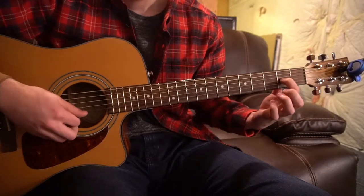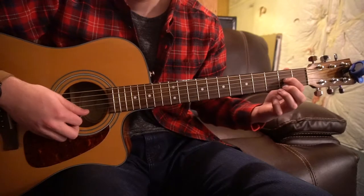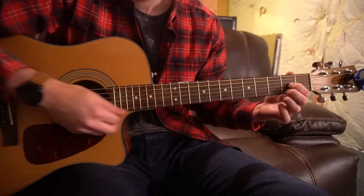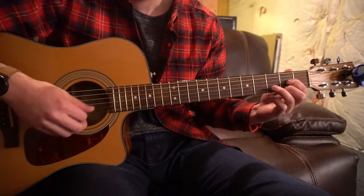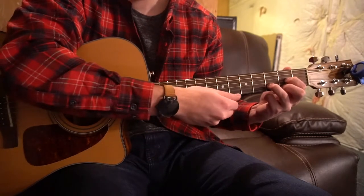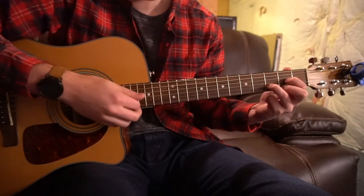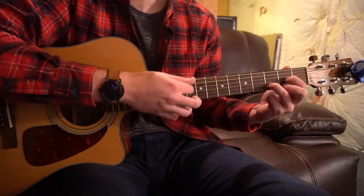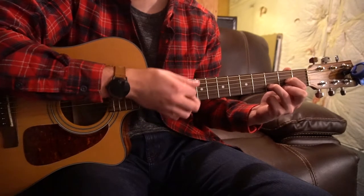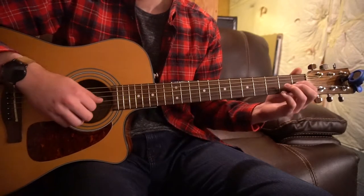Now for the D chord, your index is on the second fret of the G string — three strings up. Middle finger is on the second fret of the high E, that's your topmost string. And then your ring finger gets placed on the third fret of the B. We're playing the D, G, B, and the E string — everything but your top two strings.